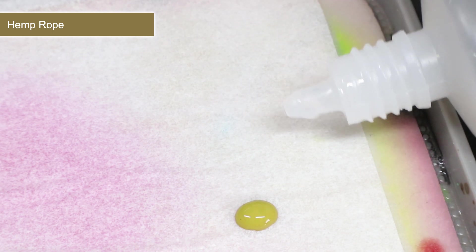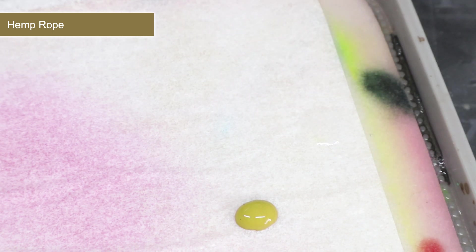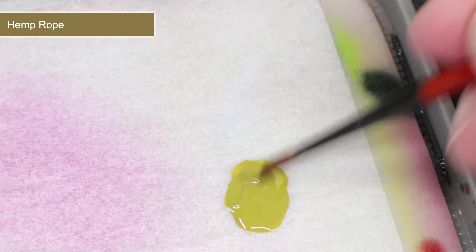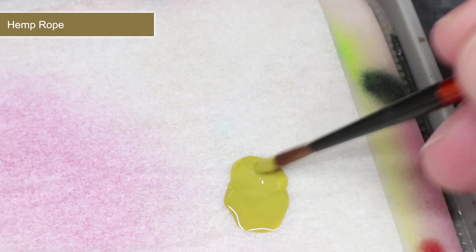Before we apply these paints, we want to thin them down with a little water. Roughly two parts paint to one part water is an ideal ratio, and you're looking for a consistency similar to what you see here.